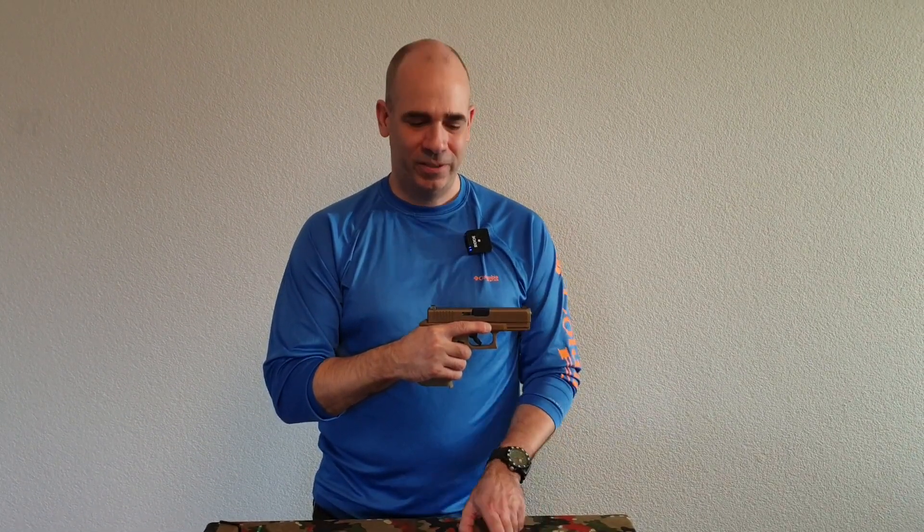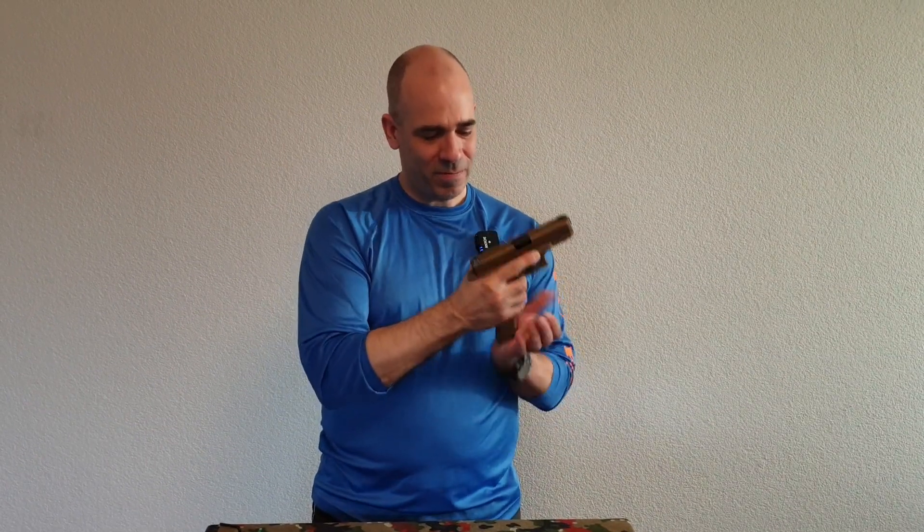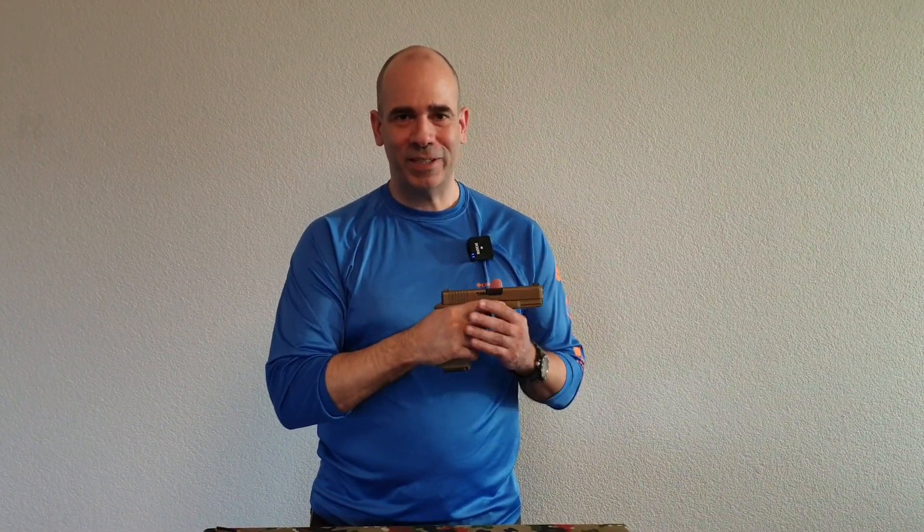You can order the base pads on our website at www.swiss-triple-a.org. Order them, mount them in the mag, put them in the gun, and you're ready for IDPA CCP with the Glock 19X.